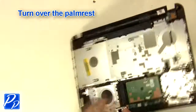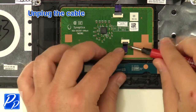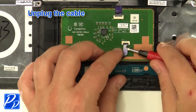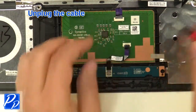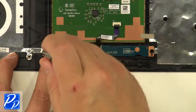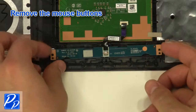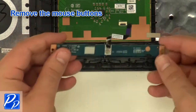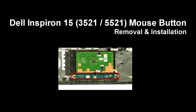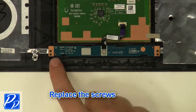Turn over the palm rest, unplug the cable, and remove the screws. Remove the mouse buttons. If you need to find the part, check out the link in the video description. Now replace the mouse buttons and replace the screws.